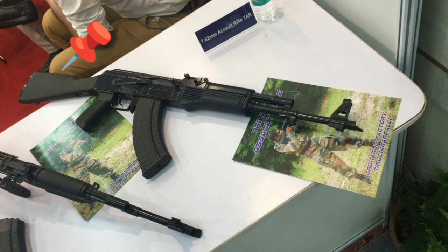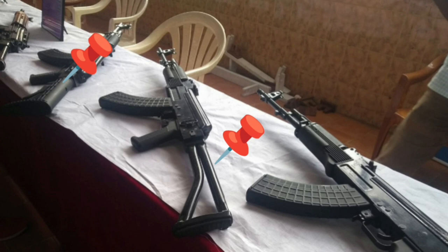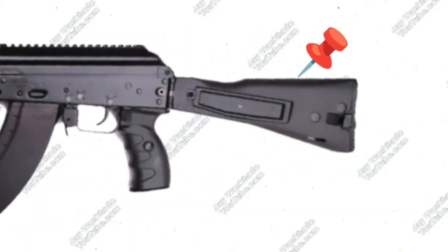OFT offers various stock options for the Trichy Assault Rifle, including a fixed stock, side folding stock, under-folding stock, and telescopic stock. The AK-203 comes with a side-folding cum fixed stock, just like its older variant, the AK-103.